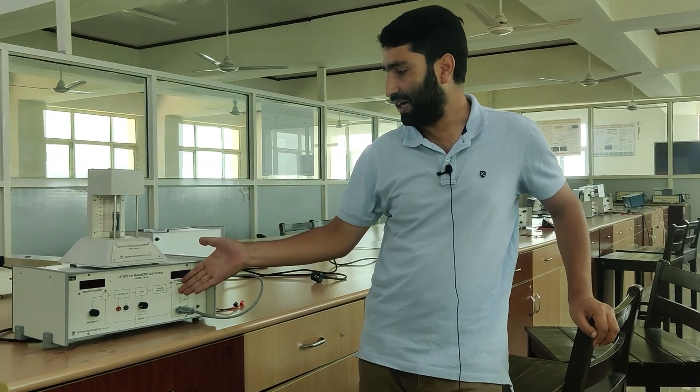Hello each and everyone. Today I will show you the practical demonstration as well as the working principle of the Magnetic Levitation Train that you might have seen in Japan — how that works. This is the practical setup. I will show you on this how that Magnetic Levitation Train actually works.